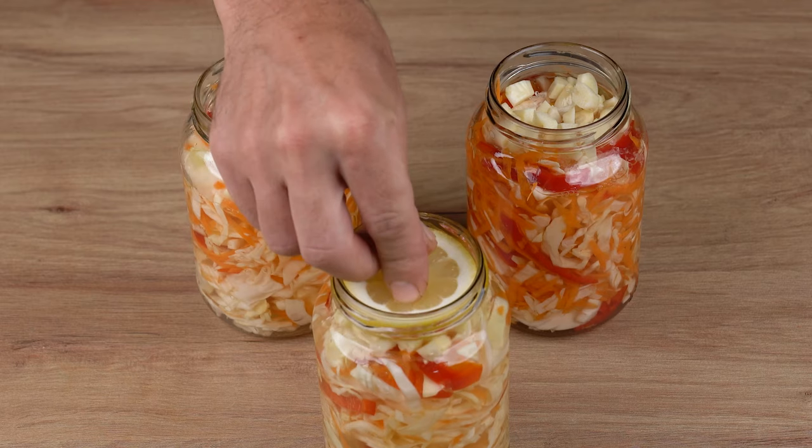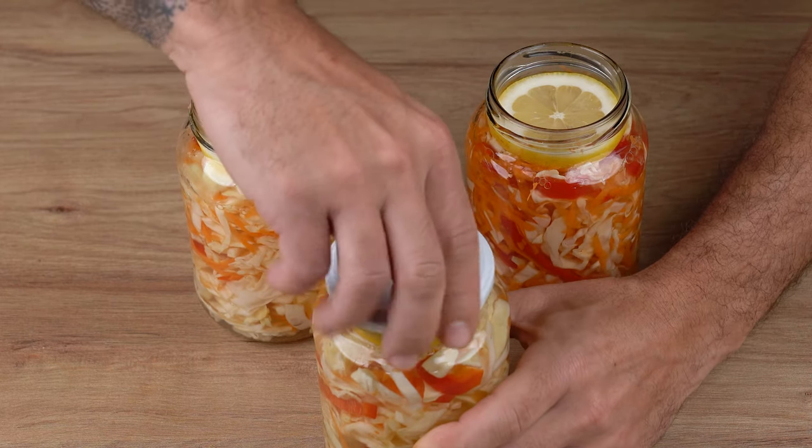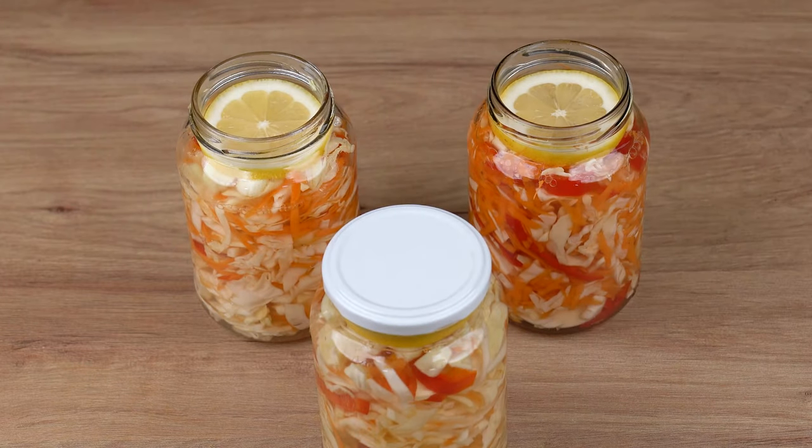One slice of lemon. Close the jars with the lids and store in a cool place for three days.